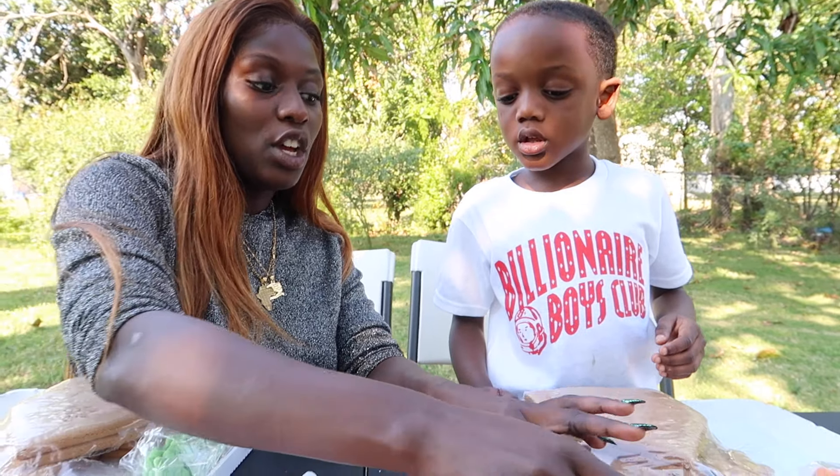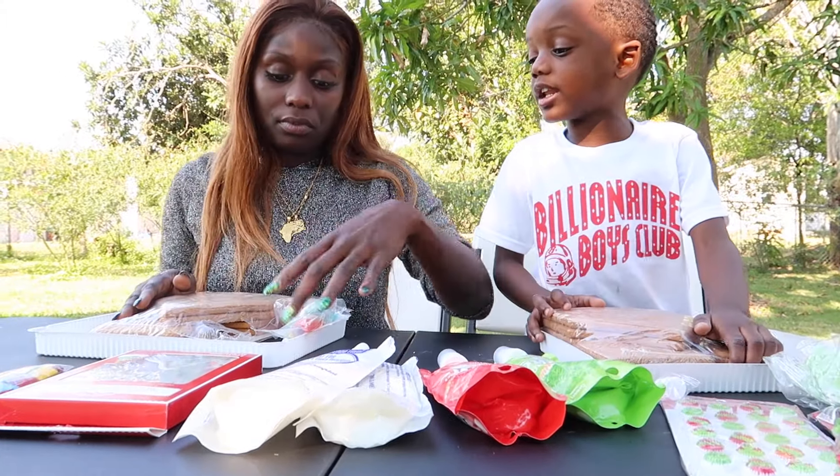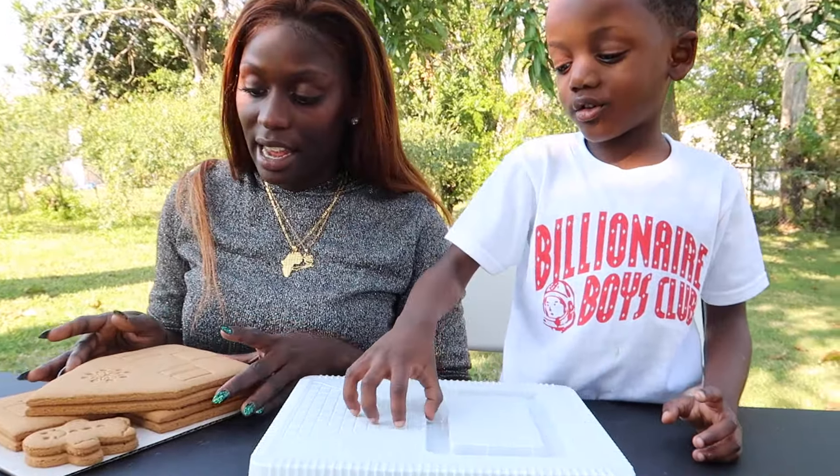So the first step, Super Kids, is we have to get the house up. That's what we're going to try to do first. We're going to take out the plastic. We decided to only do one because it's going to be a lot of work. This looks like the front door, right? I think the front door goes right here where the walkway is. How's it going to stay? Am I supposed to put icing on it? Oh, it has instructions on there, Super Kids. Give us a second, we're going to read the instructions and be right back.